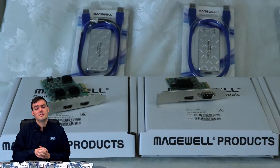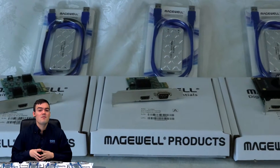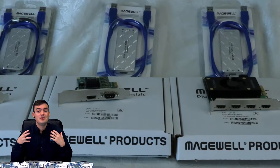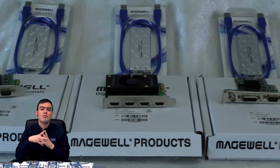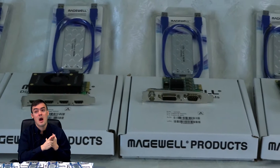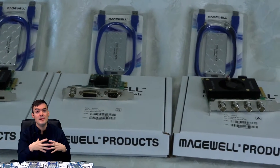Hello everybody, Paul Richards here with PTZOptics. In this video series we are reviewing the majority of the Magewell Pro Capture cards and frame grabbers. I've got them all on display and we're talking about them because they're really great for live streaming, broadcast solutions, and even video conferencing — a great complement to our PTZ camera product line.